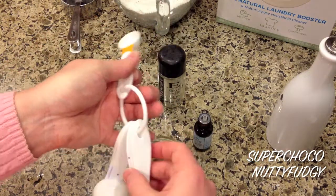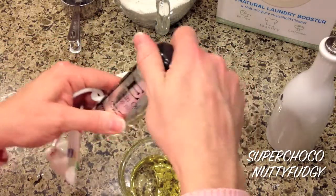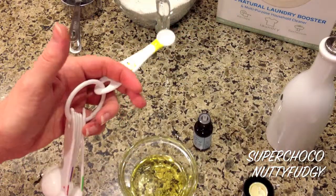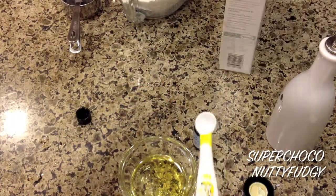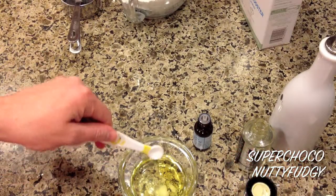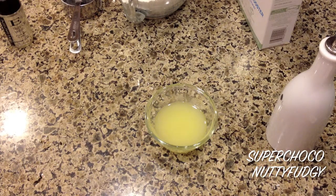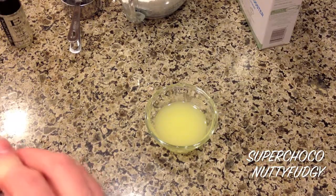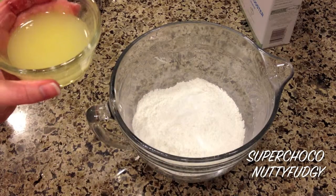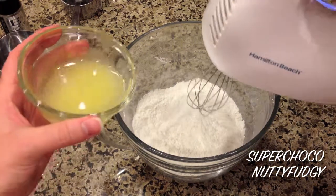Now a quarter teaspoon of vitamin E oil. Actually, before that, I'm going to do the quarter teaspoon of borax first, and then we'll do our oil — there we go. Whisk this up. Now I'm going to slowly drizzle the wet ingredients — the oil mixture — into my dry, and I'm going to use my hand mixer to do that. So slowly drizzle it in as you mix.